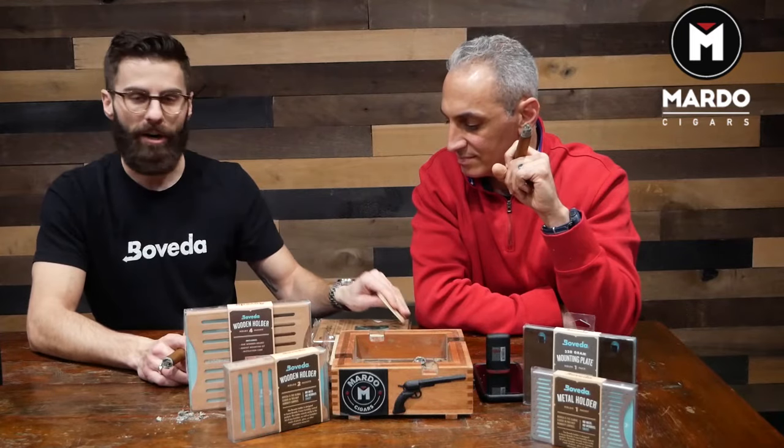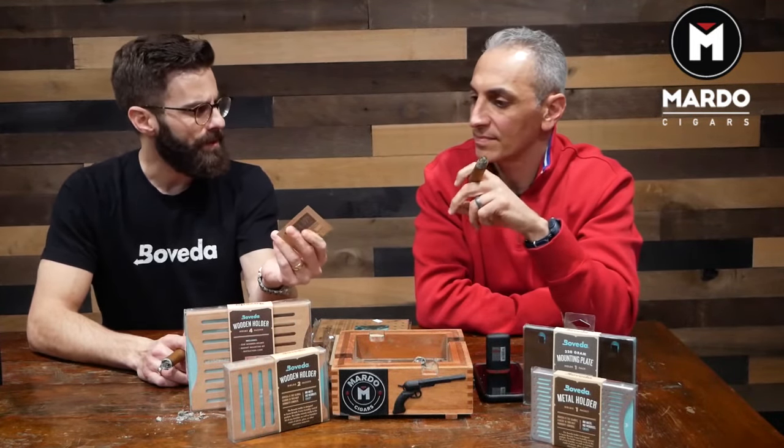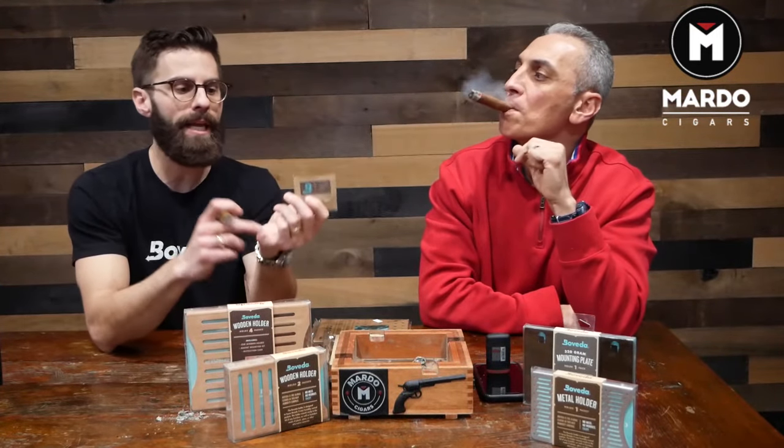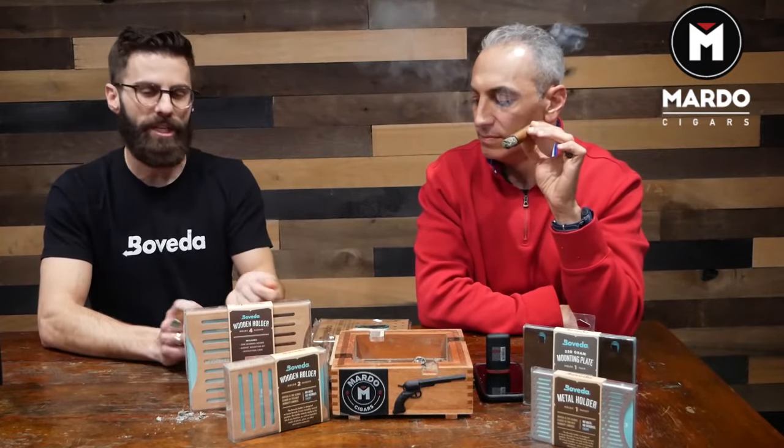Once the pack is rock hard, that's when it's time to toss it. When it's about 50% done, I put a new one in, but I leave the old one in until it gets completely rock hard, and then you just change it out.